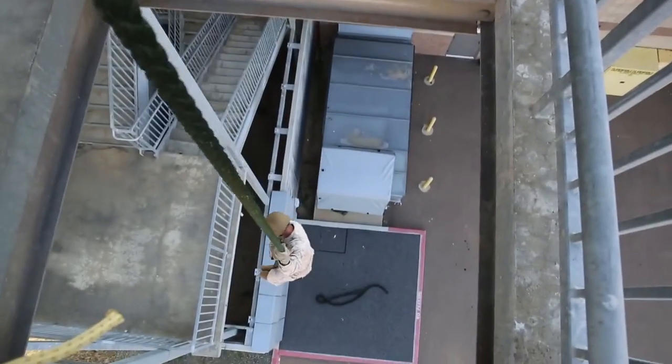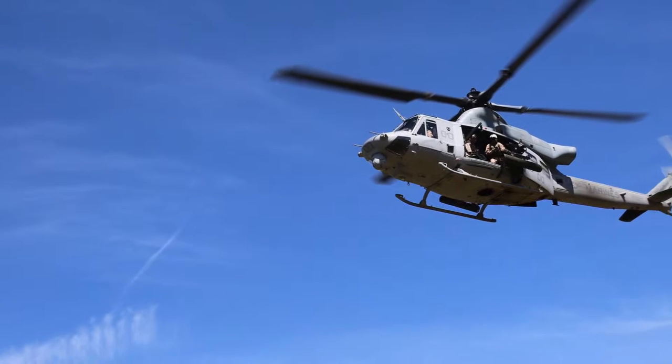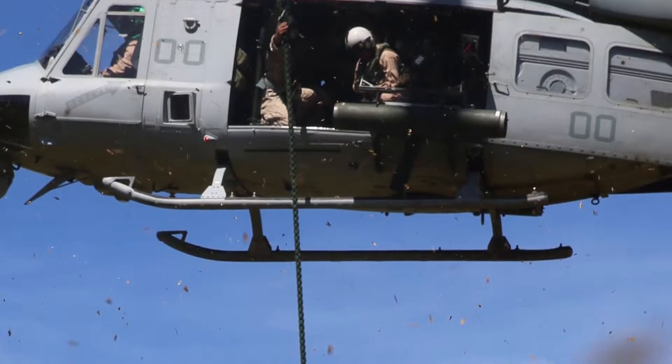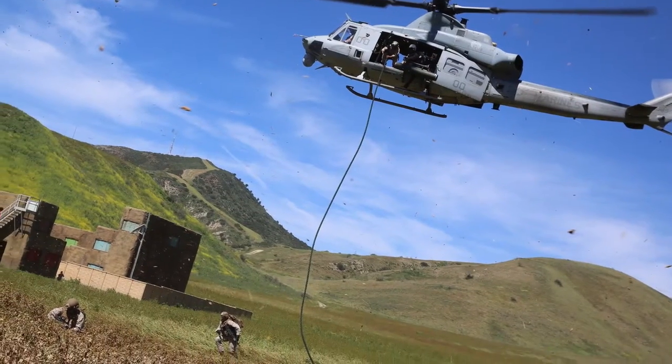I'm Gunner Sergeant James McGilton, Chief Instructor at 1Mef EOTG Ray Branch. Fast roping is an insertion method that we use for dismounted infantry troops to quickly insert into an objective area off from a helicopter platform to gain a foothold and continue their ground combat operations.